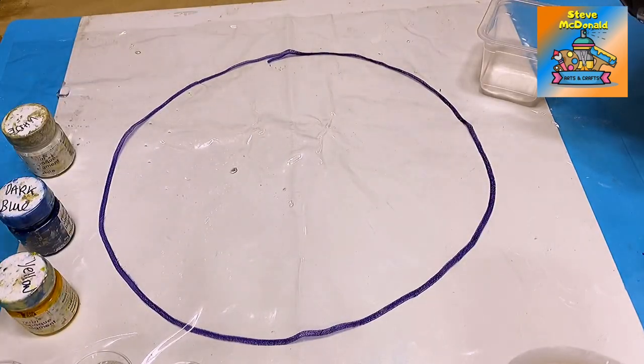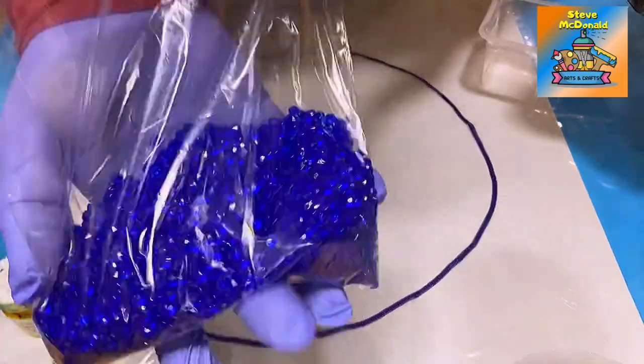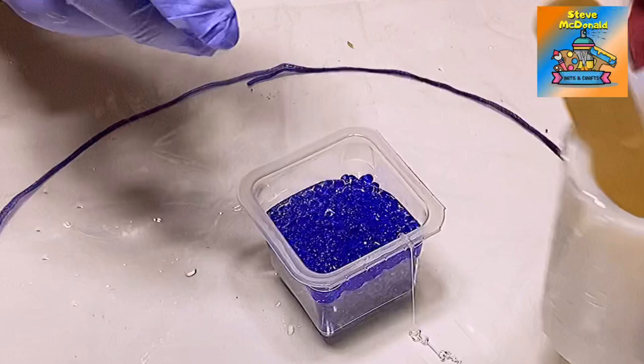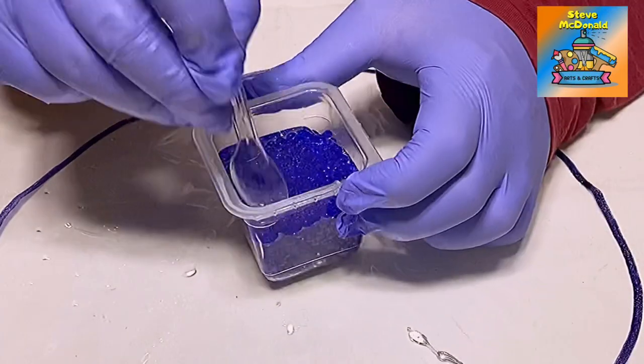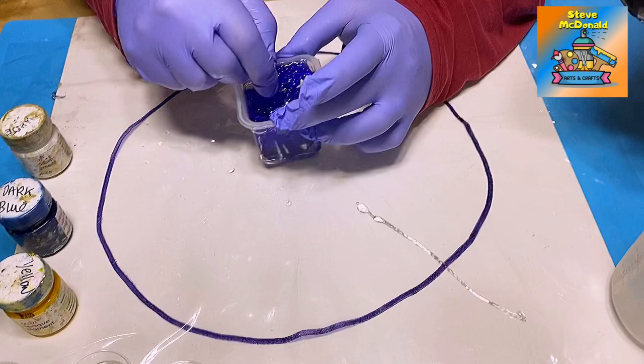I've got everything ready now and I'm going to be using blue, yellow, and a little bit of white in the actual bowl. On the edges of the bowl I'm going to be using these little gems. I'm going to pour some resin that I've already got mixed up into that pot, and I'm not going to pour too much — I just need these gems to be completely coated.